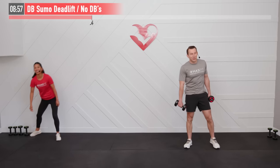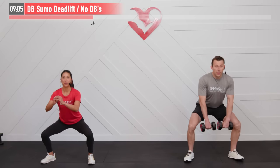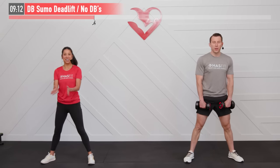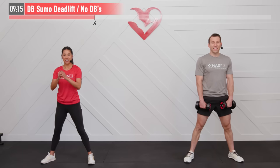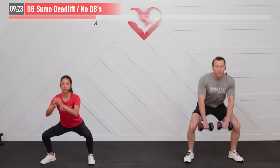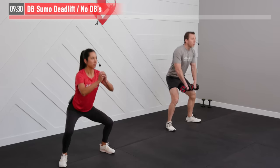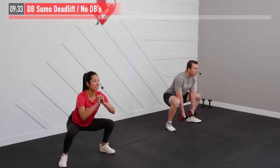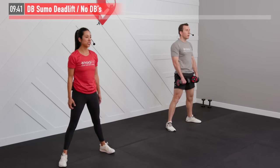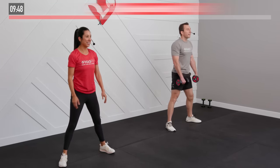Hold on to those dumbbells — we're going to do a sumo deadlift next. Nice wide stance, toes are pointed out, break at the hips and sit back, then break at the knees. Good posture. You decide if you want weights or body weight for this one. Every time: sit back first, then bring in the knees, driving through the midfoot. Take a big inhale on the way down and exhale as you push up through the midfoot.